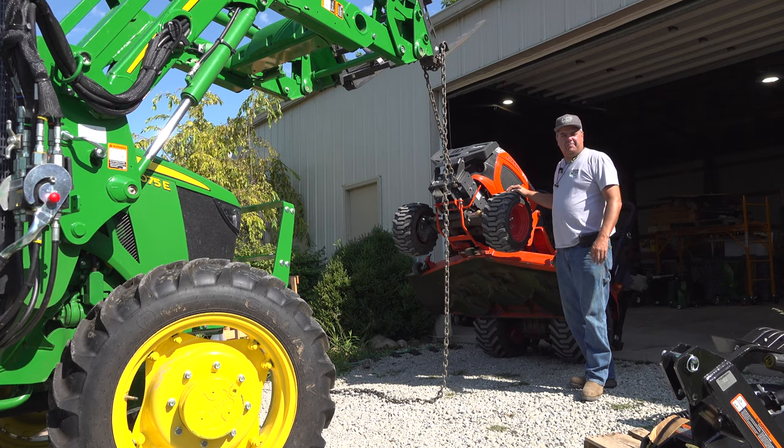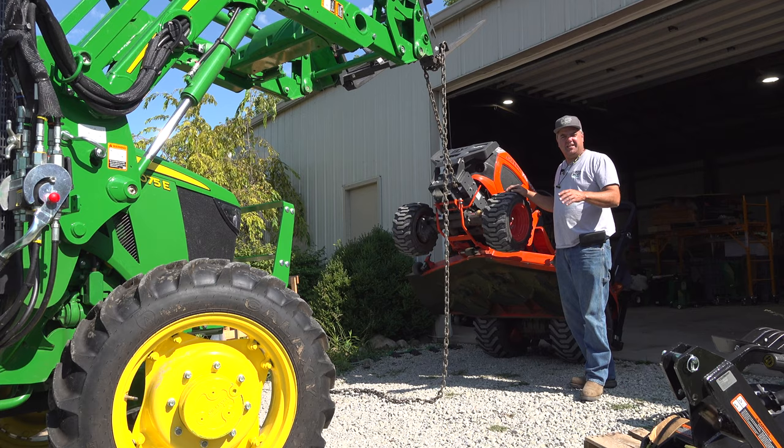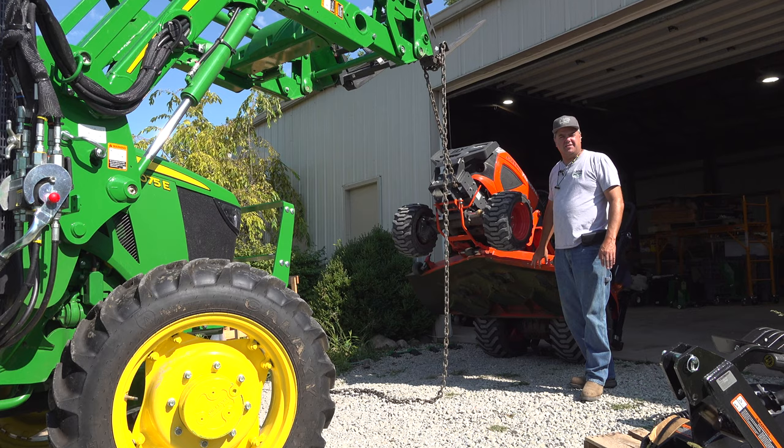We're going to do a little update on our round two mower setup and specs video. To start off with, somebody said they wanted to see under the mower deck of the BX tractor, so here we are.